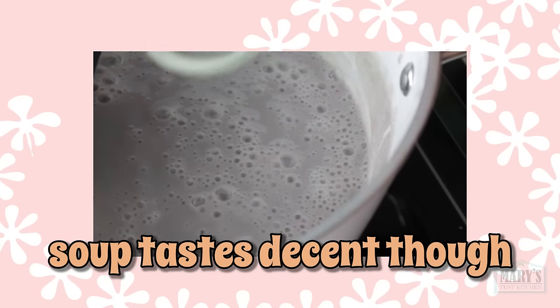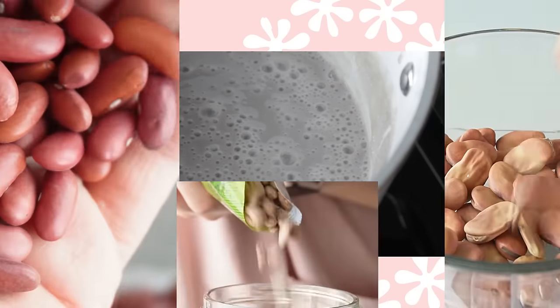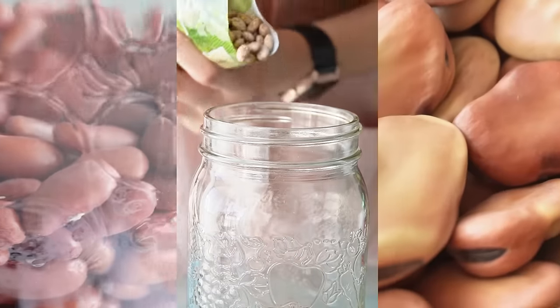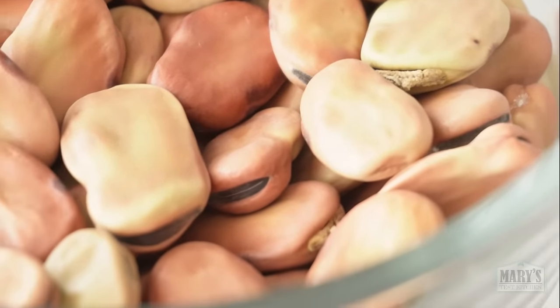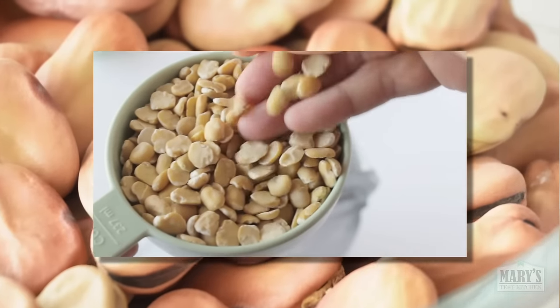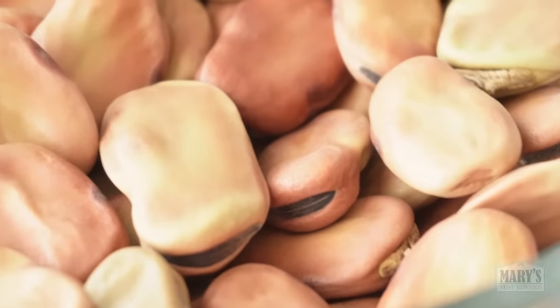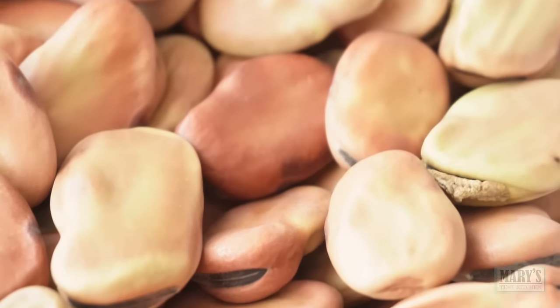I gotta admit, I had strong doubts about this from the get. But for now, the question remains for our next three contenders. Ready for success? I am, which is why I picked broad fava beans as our next contestant. Regular fava beans worked so well before, so why wouldn't this work? Please give this video a thumbs up and let's find out together.